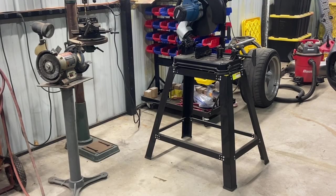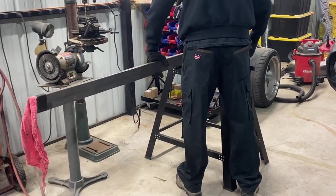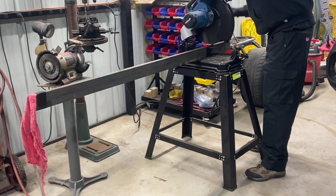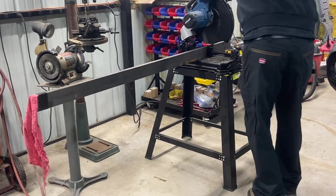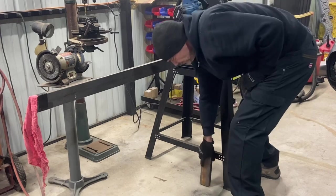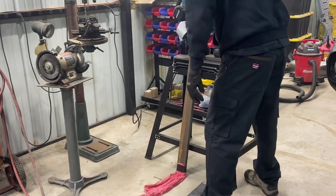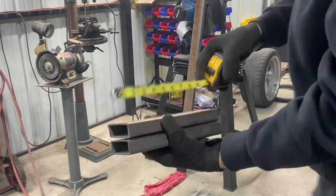All right, let's go get our first piece cut. I do need to get a table extension to help put the stuff in place. We said nine inches. First piece done — two pieces, about nine inches long. While we're at it, let's go ahead and clean them up on the angle grinder.